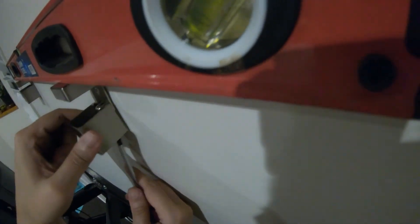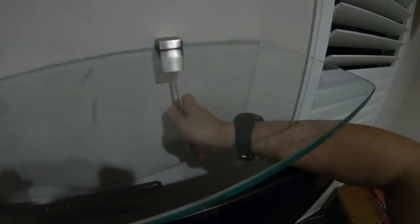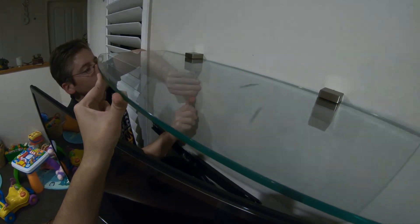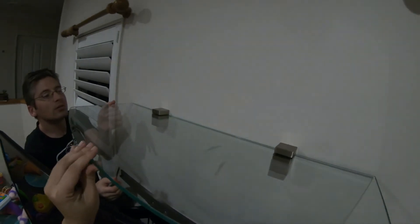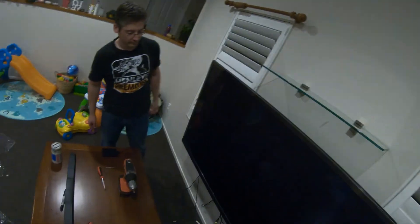Making sure the thing slides in nicely like that — look how level that is, that's what I'm talking about. There's a little black mark — might have tightened it too much from that side. There we go, slide along. That feels really good. Excellent! We'll have to straighten up the TV, but there you go, that's the shelf done.